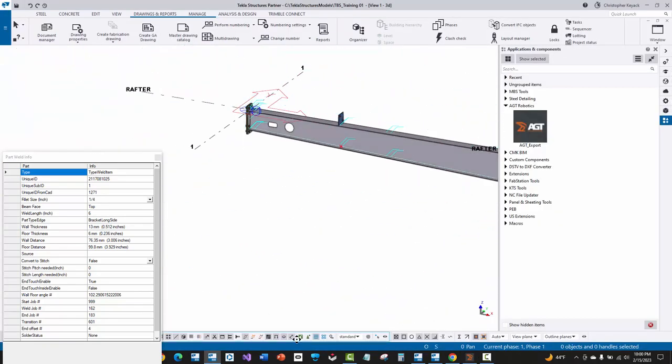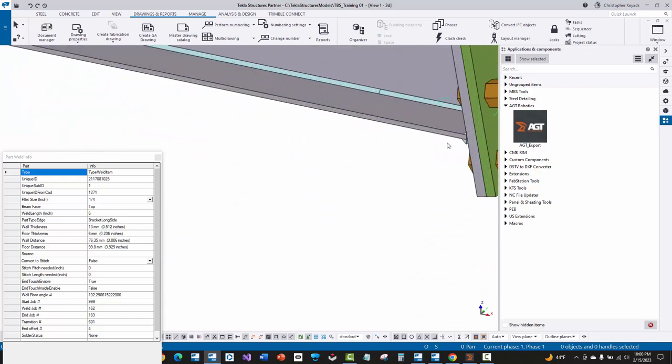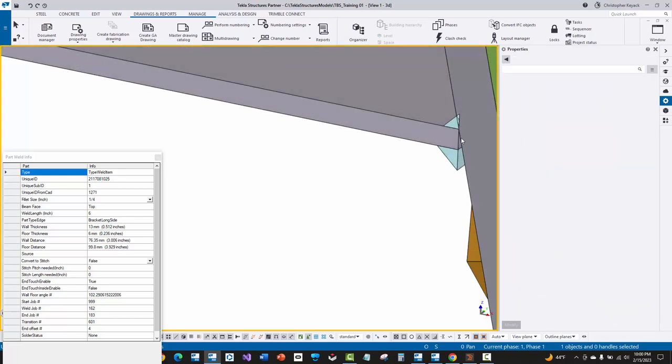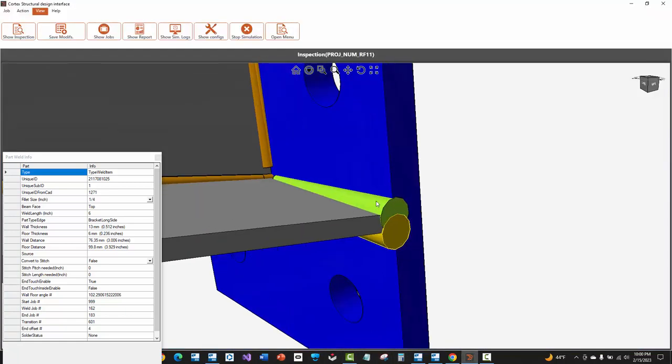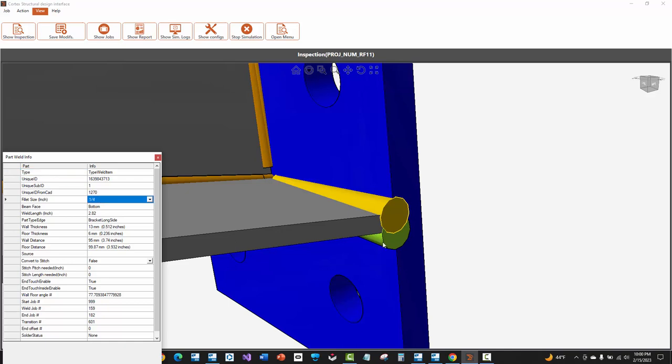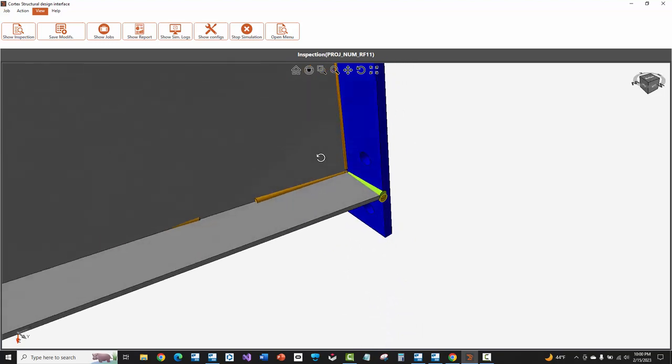One thing I want to showcase is that I know on one of these welds I intentionally oversized one side — I had a quarter-inch and then three-sixteenths. This is something I've noticed: even though in Tekla I changed that weld size, going back over into Cortex, I've noticed that Cortex will basically use the largest size of the two in the weld symbol and make both welds that size. So here, holding down control, I'm getting a quarter-inch, and on the other side I'm also getting a quarter-inch.